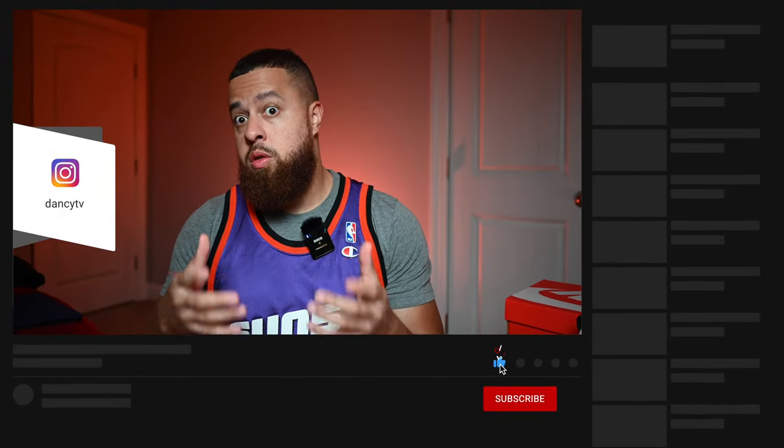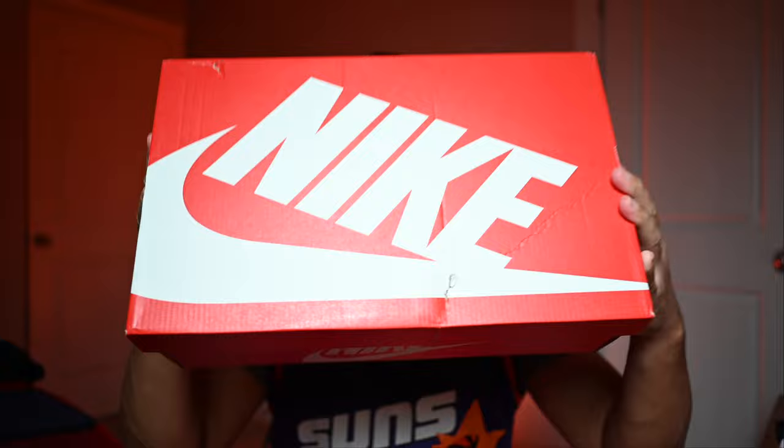Alright, what's going on y'all, welcome back to the channel, my name is Robert and today we're going to be taking a look at the Nike Air Max 2 CB94, or as everyone likes to call them, the Charles Barkley's. Let's go ahead and get started with the box — nothing special at all here, you've got your standard Nike Sportswear box.